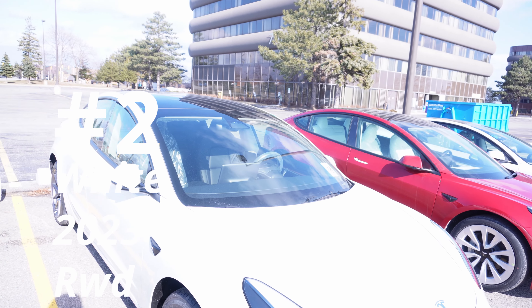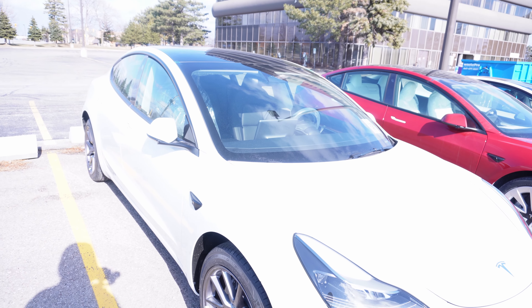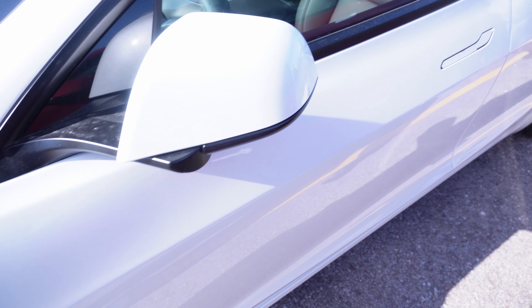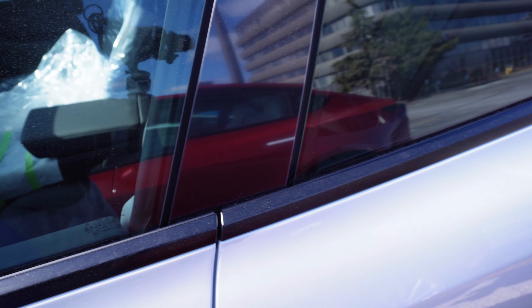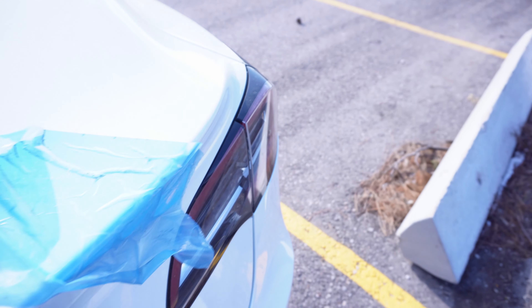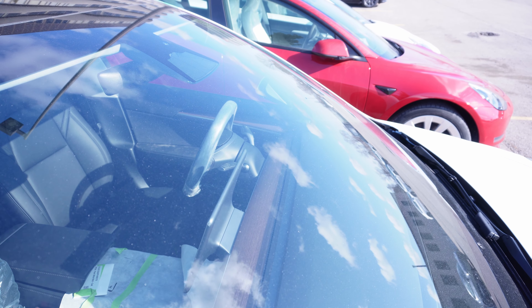Look what we have here — the Tesla Model 3, this looks like the Real Wheel Drive, 2023, white with the black interior. Taking a look at the left side and the right side — beautiful, nothing that I see that would cause me to fail this so far. This gap right here is beautiful, nice and tight, and that's what we want to see. You want to make sure that all gaps around the vehicle are very consistent. We got ourselves another pass!